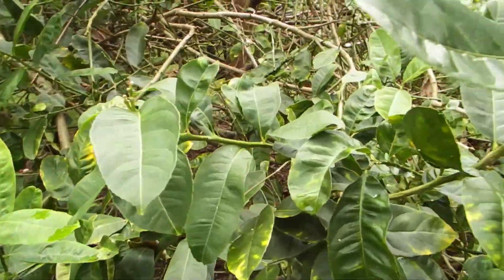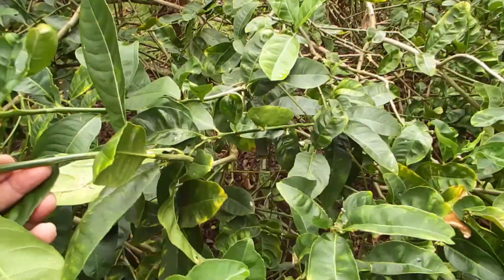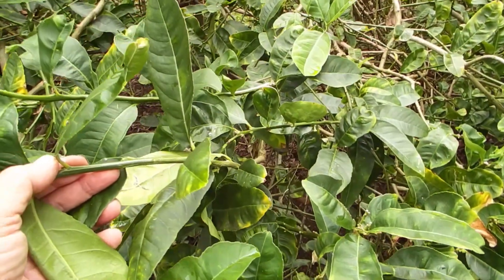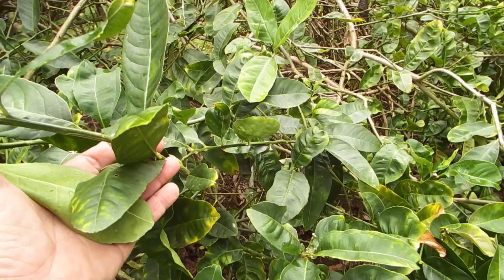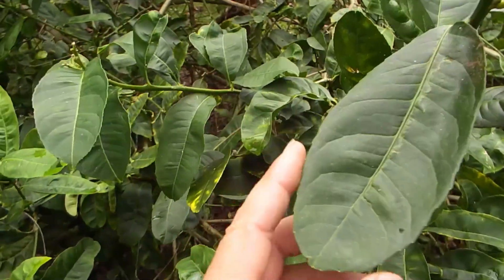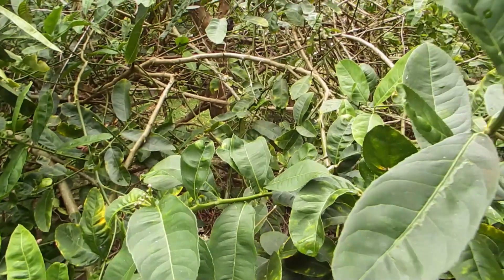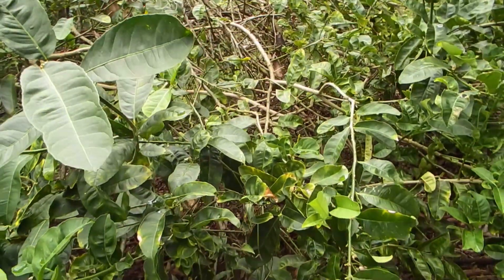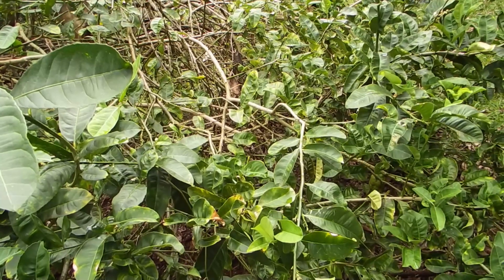Another characteristic is that the twigs are very easy to root by cutting and putting into water, sand, perlite, or something similar. And another characteristic is that the flowers have plenty of pollen.